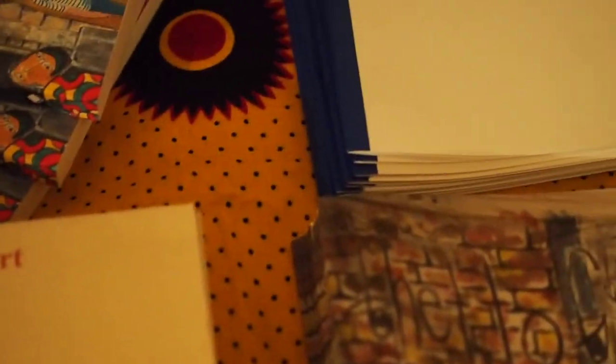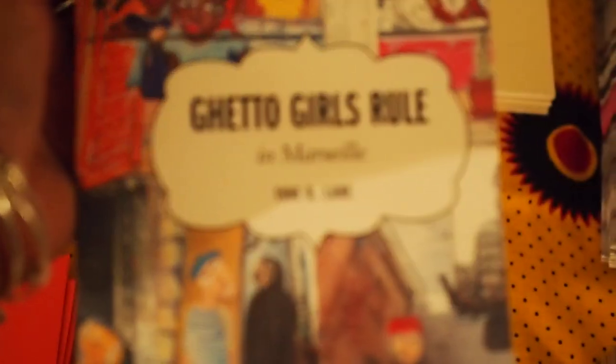And I have the Ghetto Girls Rule books — you all know those. And these — I have my new novel, my first novel: Ghetto Girls Rule in Marseille. And they'll be on sale.